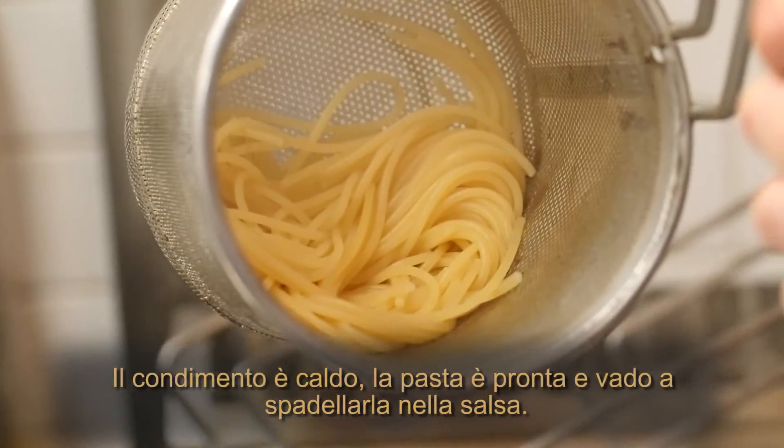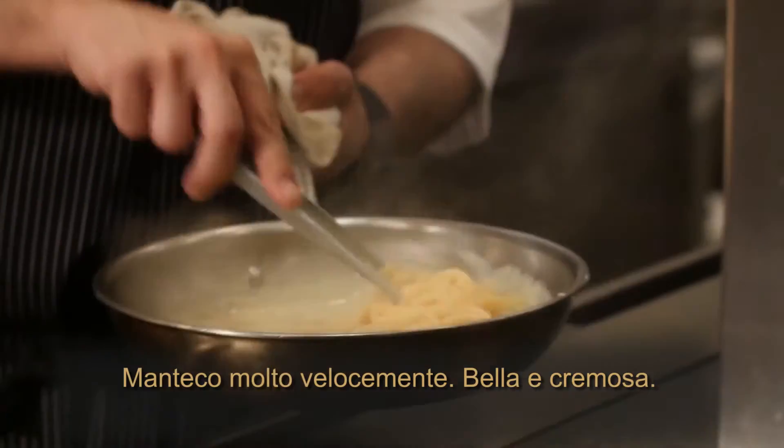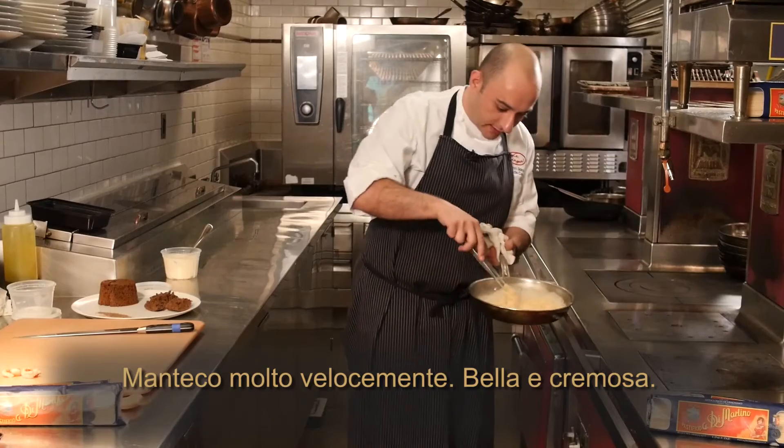The sauce is hot and the pasta is ready. I'm going to toss the pasta in the sauce and sauté really quickly until it's nice and creamy.